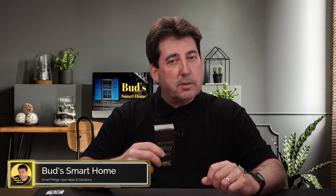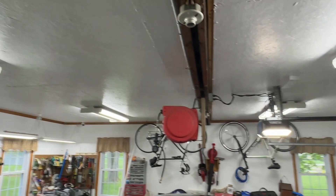Welcome to Bud's Smart Home. I'm Bud, and I purchased this relay for today's review. The opinions that you'll receive about this device are mine, with no influence from Zeus. I actually purchased this relay with the intent to automate the LED fixtures in my garage.